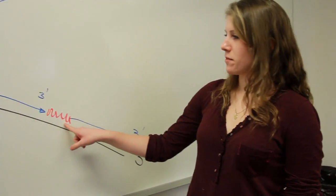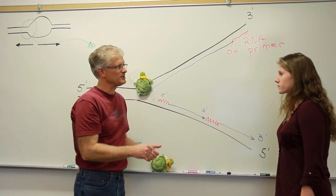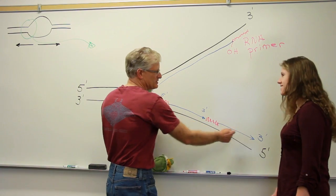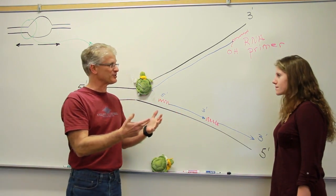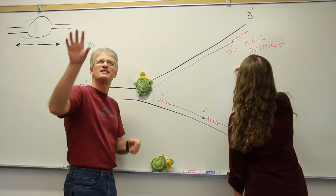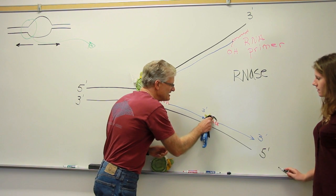But Stefan, aren't these RNA primers going to be an issue when DNA replication is finished? Yes, having these pieces of RNA in the final DNA product will be a problem. Not only do we need to remove the RNA, but we need to make this one continuous covalently continuous piece of DNA. So there are a few more enzymes, as you may have remembered from lecture, that we're going to need here. The first enzyme we're going to need is something to remove the RNA. And so what was that enzyme? RNase. RNase.